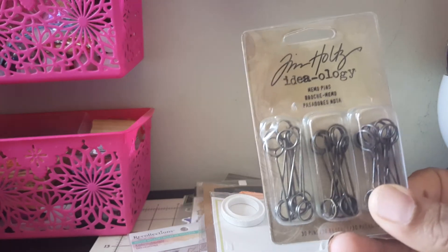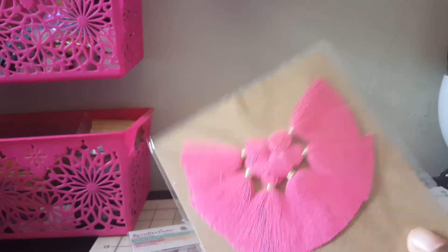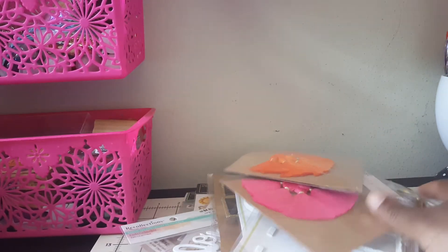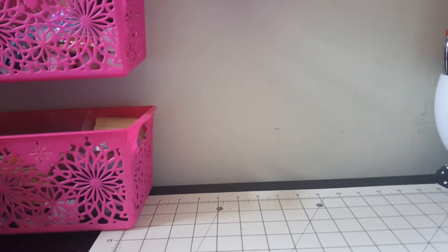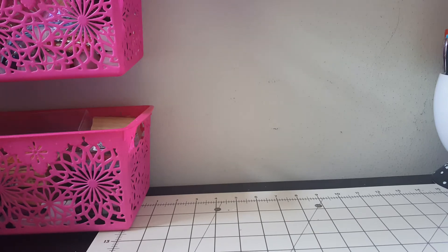I pulled out these head pins - I've got a plan for those. I took these out - I actually just got these in a swap that I did. I got these embellishments from a flea market. That is basically my embellishments and stuff, but knowing me I'll probably pull out some more. I don't know why it's so hard for me to pack - I just pulled out stuff that I know I might need.